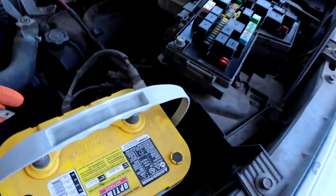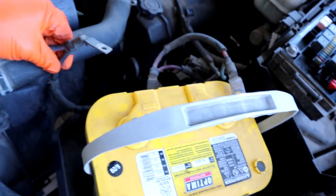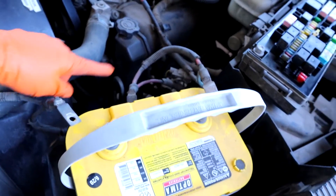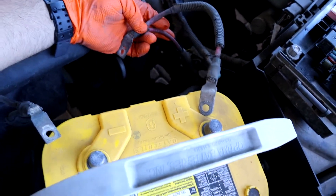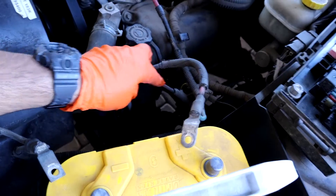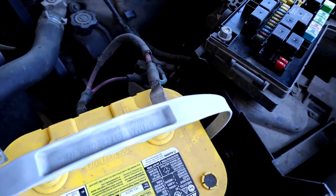Now we have been unbolted. There are some wires that I'm keeping — like this one down here, that goes to the starter, and also the engine ground. Same thing with this wire right here on the bottom. I'm going to be replacing this top wire, the wire that goes to the alternator.